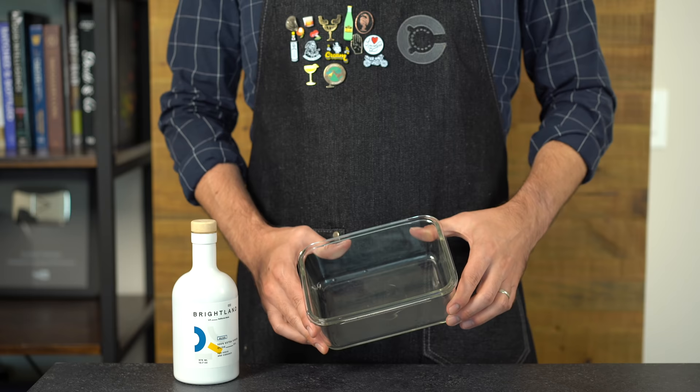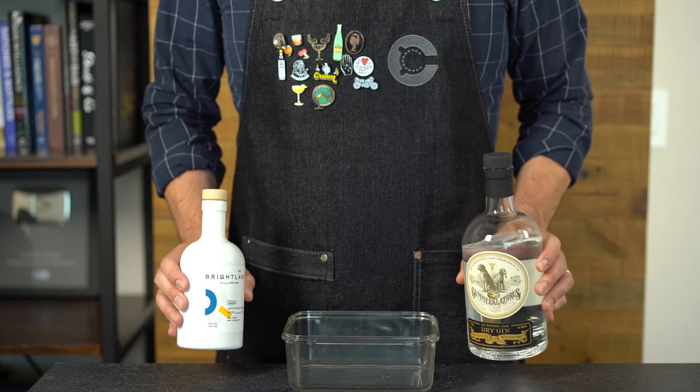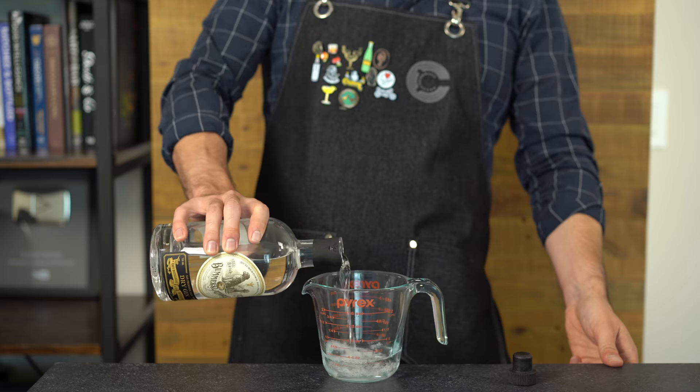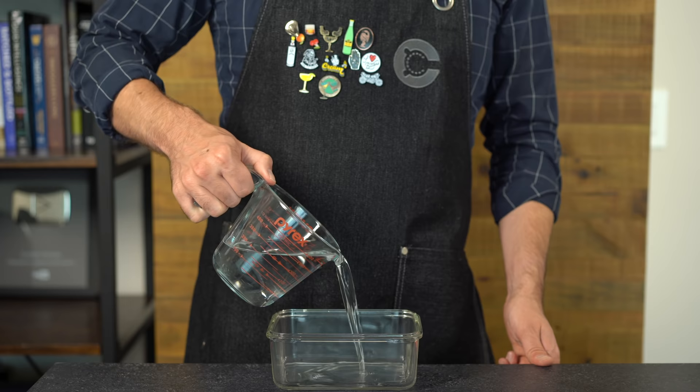Now, what can we actually do with an olive oil infusion into a spirit like gin? Using the technique of fat washing — a way to infuse spirits with flavor from fats — this works on the principle of polarity: fat will dissolve in ethanol but not in water.